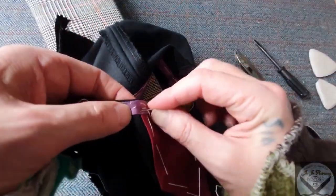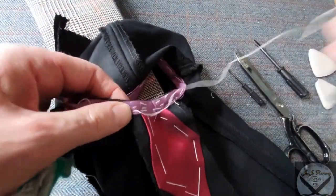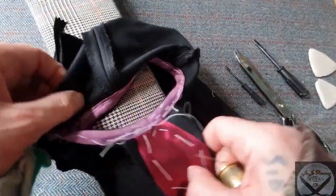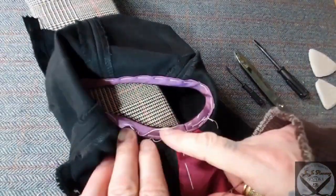We're going to extend this down to the full length we want the dress. And I always baste my bindings — I see people who don't, but I do.